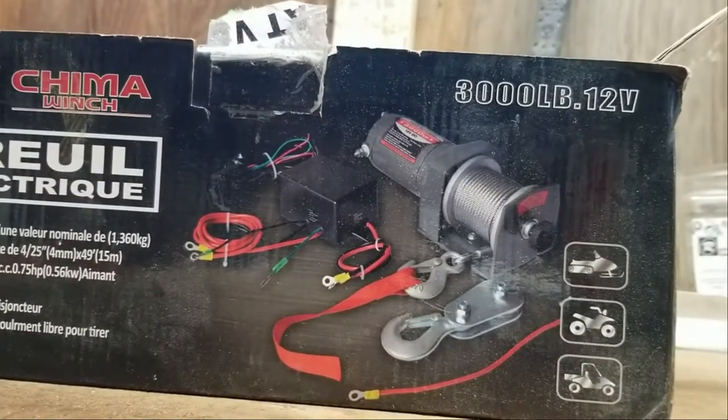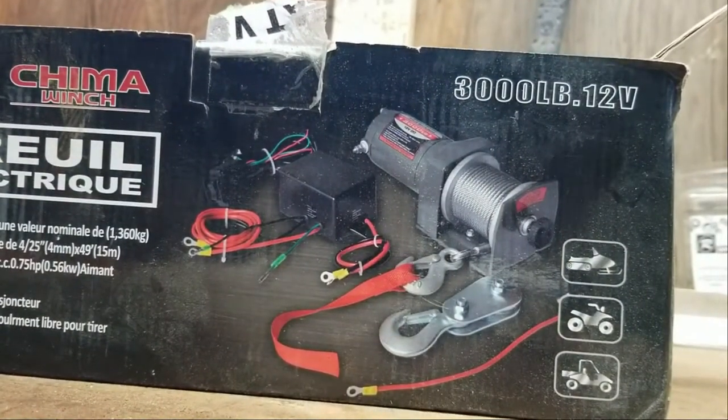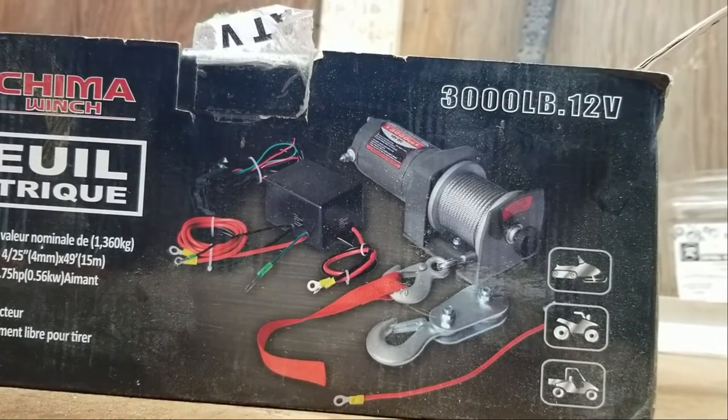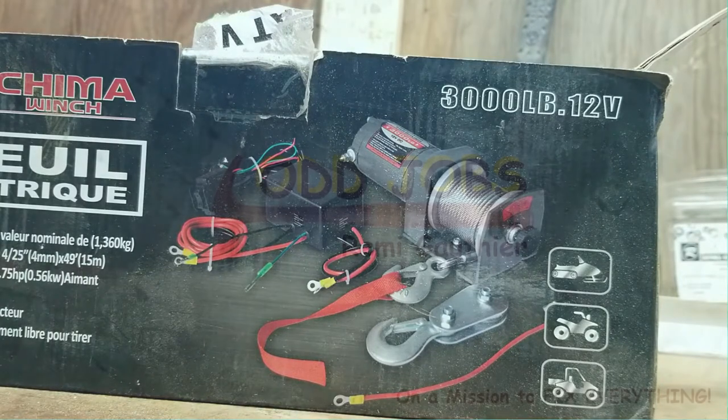So I have one of these winches in a box — no instructions. I'm gonna have a look around and see if I can find something to mount it to so I can connect it to my truck. Stay with me.